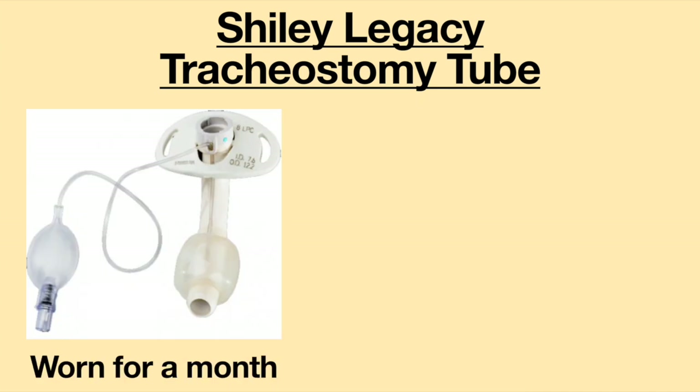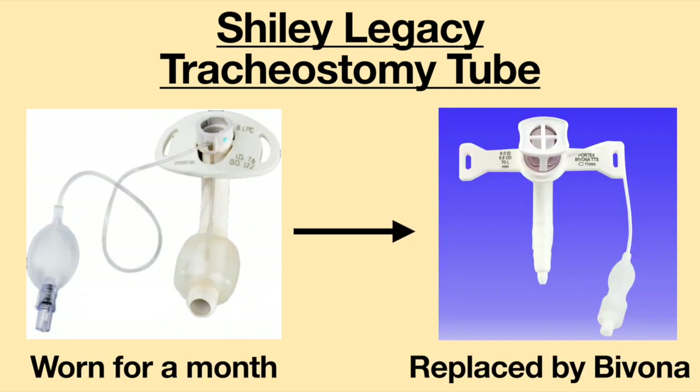I only wore the Shiley Legacy Tracheostomy Tube for about a month before it was replaced by a Bivona Tracheostomy Tube.